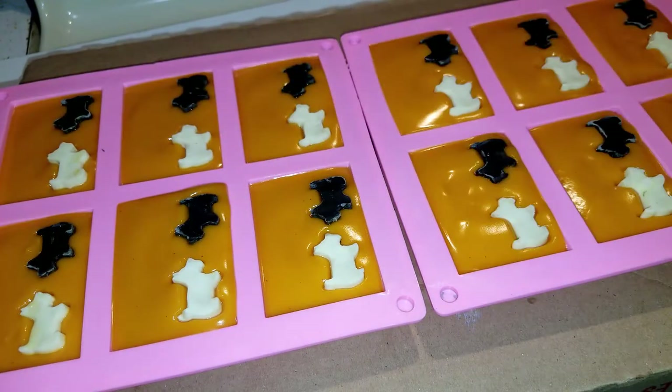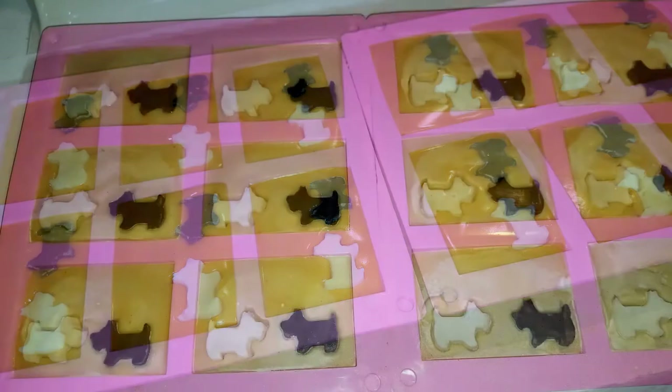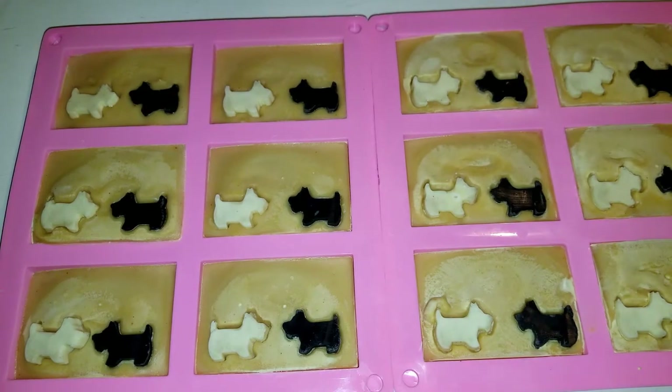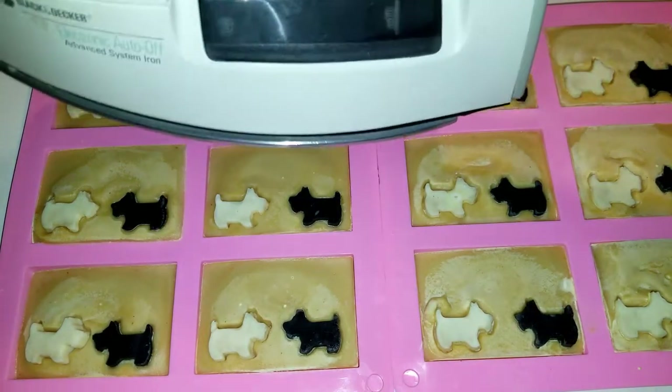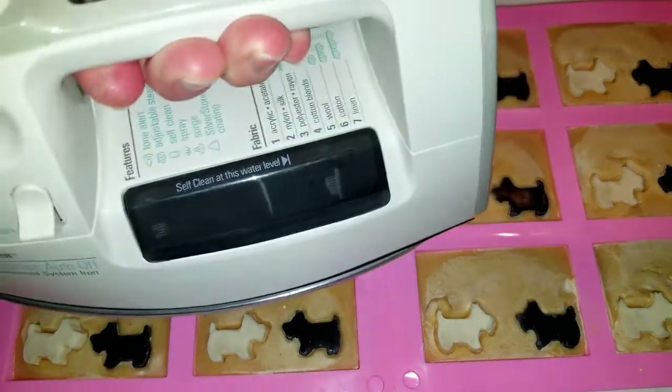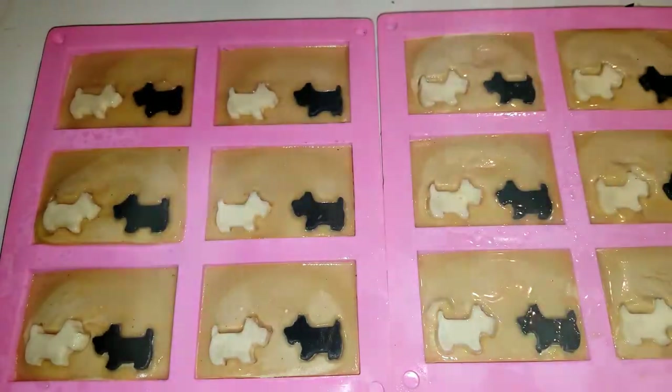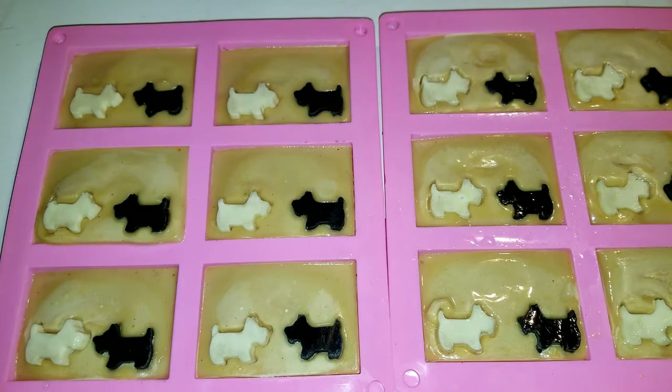I'll be back for the unmolding soonish. Well, we've got some soda ash. I have never tried to steam my soda ash off and I'm going to try that today. I got my old iron, an old Black and Decker. Let's see how it goes. Unless I just don't know what I'm doing, which is extremely possible — it didn't really help that much.